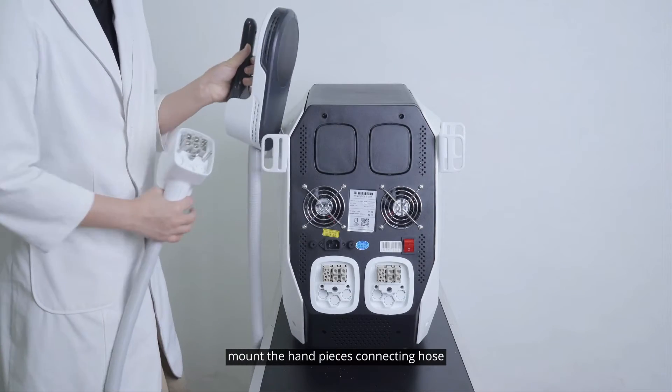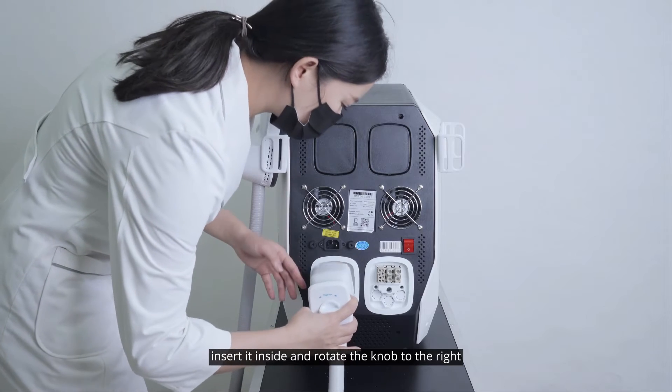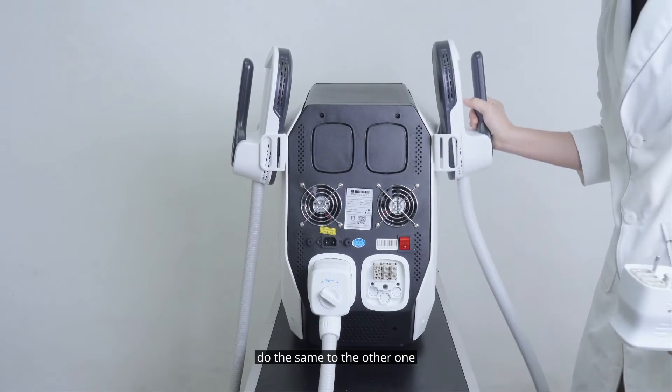Mount the handpiece connecting hose, align it with the socket in the back, insert it inside and rotate the knob to the right. Do the same to the other one.